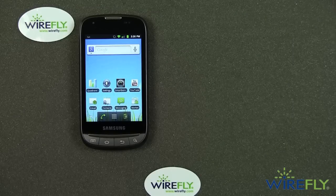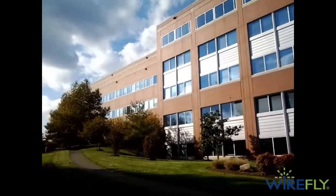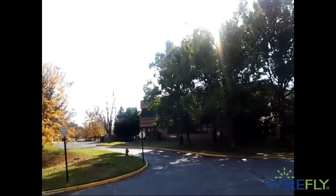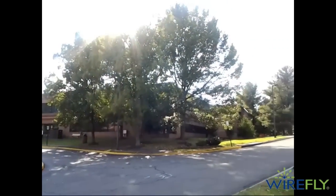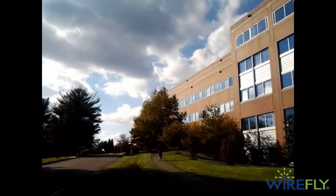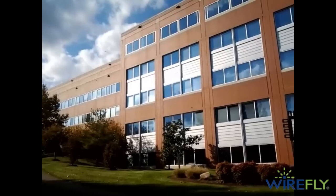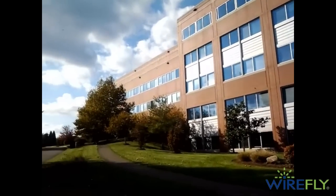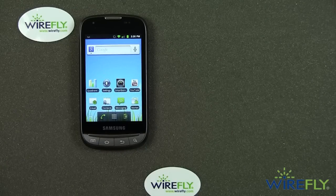Then I took the phone outside to shoot some video. This is a 640 by 480 video — VGA — not intended to be really high quality. It's basically an afterthought on the phone. The contrast was pretty strong, maybe a little too strong. But the audio was exceptional. I give the Transform Ultra credit for having very good audio to go along with its okay video.